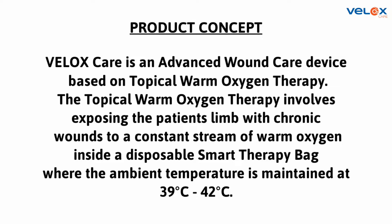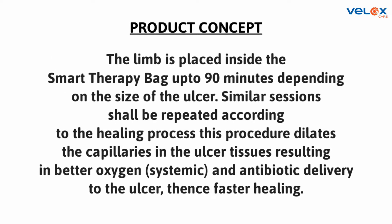The topical warm oxygen therapy involves exposing the patient's limb with chronic wounds to a constant stream of warm oxygen inside a disposable smart therapy bag, where the ambient temperature is maintained at 39 to 42 degrees Celsius. The limb is placed inside the smart therapy bag for up to 90 minutes depending on the size of the ulcer. Similar sessions shall be repeated according to the healing process.